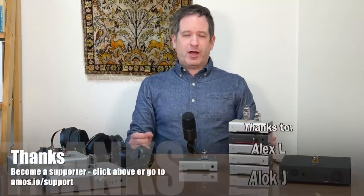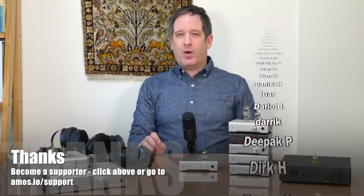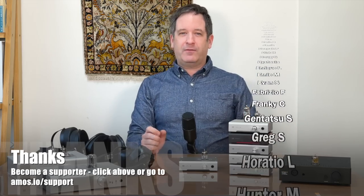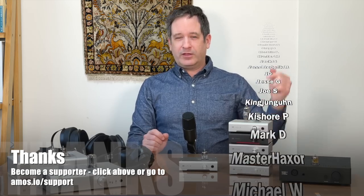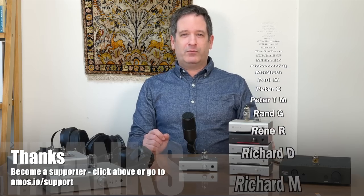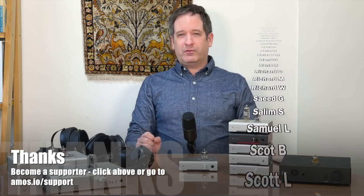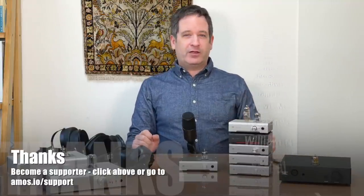Got a question, want some advice? Consider becoming one of my supporters and I'll happily give you as much advice as I can about buying gear, which could save you way more than what I'm asking. I'd love to help you out and have you join the community. Go to the link on screen or in the description below. Thanks very much to all my supporters whose names are flashing by on screen — it's the reason I can make these videos. Thanks for watching and I'll see you online.